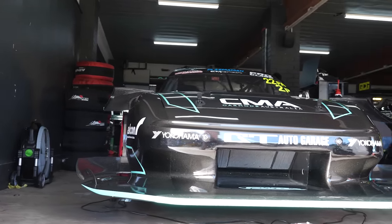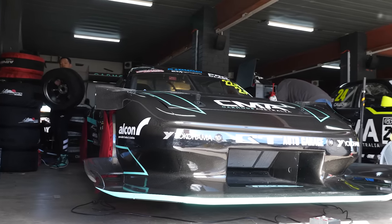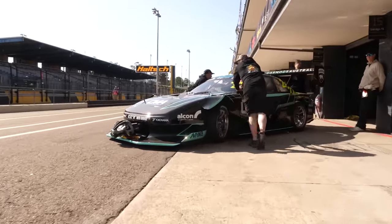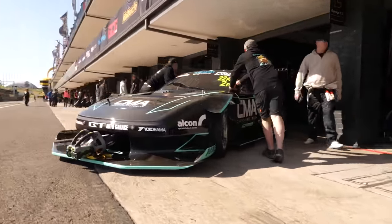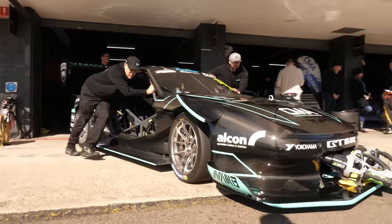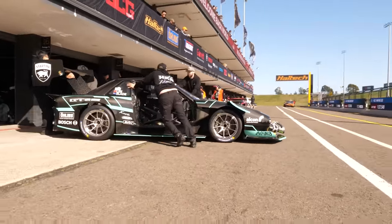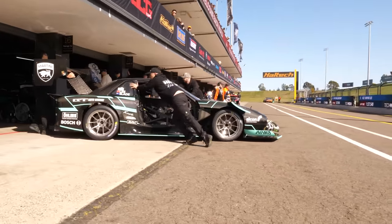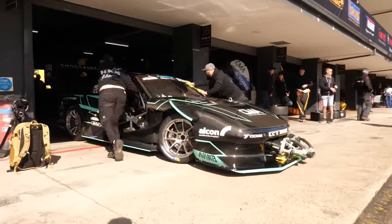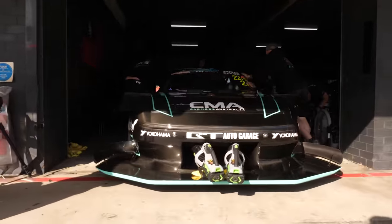What power are you producing now and how does that compare to where it was with the SR20? I'm not too sure where they ended up with the SR — I think they were close to 1100 — but we're at 1080 at 25lbs. I would assume there's a little bit more left up your sleeve if you needed it? Yes, of course. You always want the reliability — the car is entered so we want to make sure we can do the most over a long weekend. We're doing only one or two laps but it's still a long weekend.